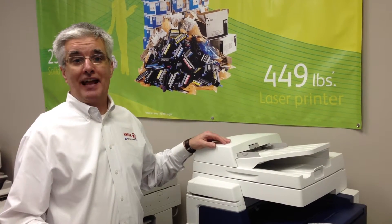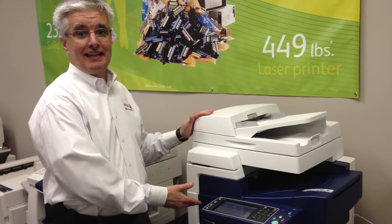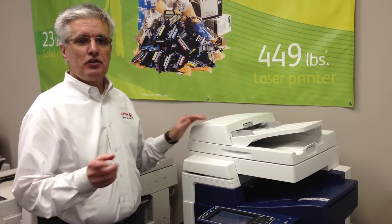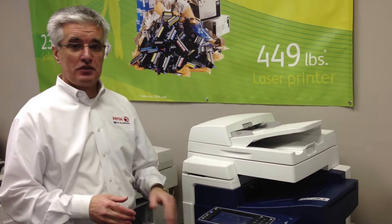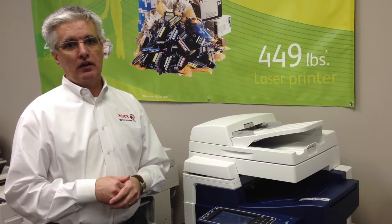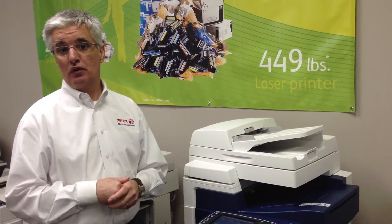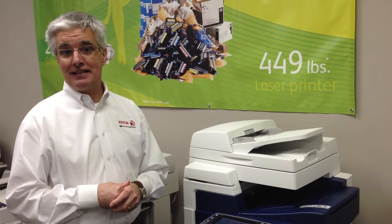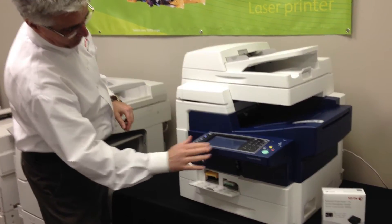Welcome to another session of Ask Ray the Printer Guy. Today we're in front of a ColorCube 8700, 8900. The two common questions we get on this is every now and then the screen will say 'empty the waste drain' — and where's that? Or after the first 10,000 pages it'll be time to replace the maintenance kit. On the ColorCube 8700, 8900, note the access is right here in the front underneath the display.